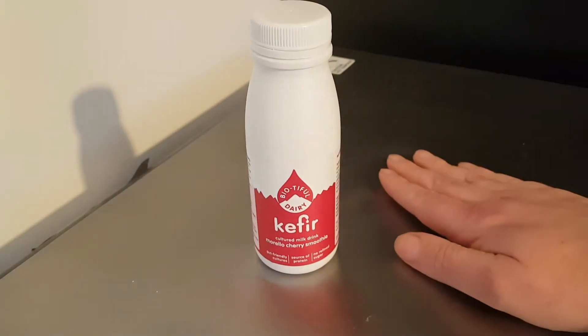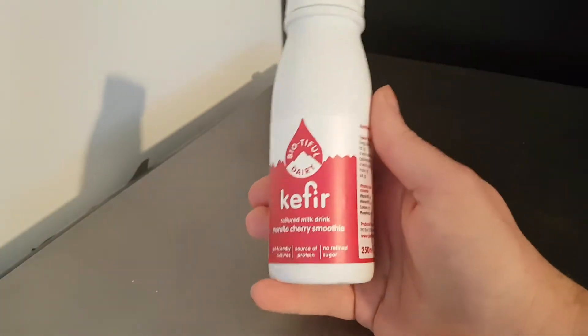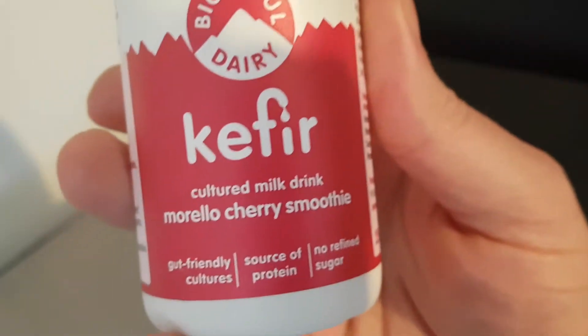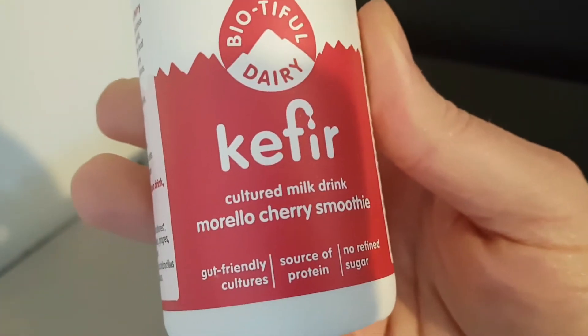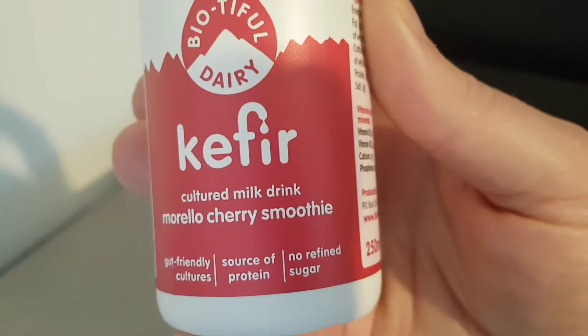Hello and welcome to the video. This is Big Hairy Kevin in the kitchen, on top of the microwave, my usual place for such things, where I'll be trying this Bootyful Dairy Kefir, cultured milk drink, Morello Cherry Smoothie.